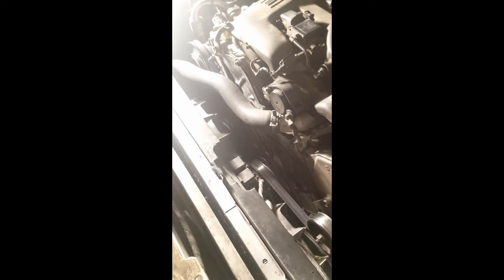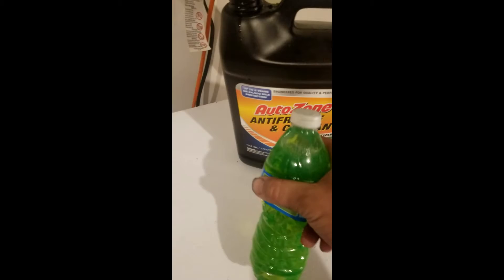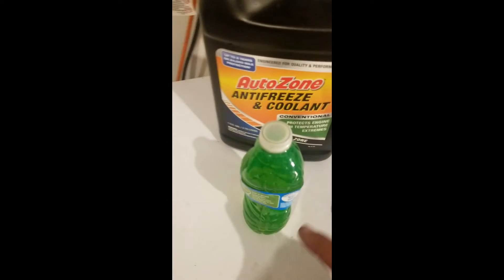To recap with the engine off: crack the bleeder screw open, squeeze the hose, tighten the bleeder screw, and watch your level on the reservoir — keep it full to max cold. I'm using a 50/50 mix: antifreeze and distilled water, half and half.